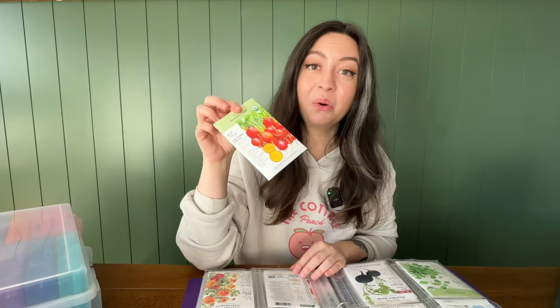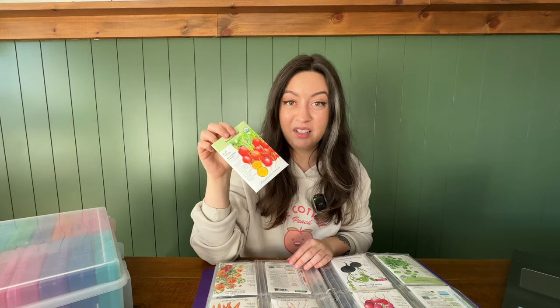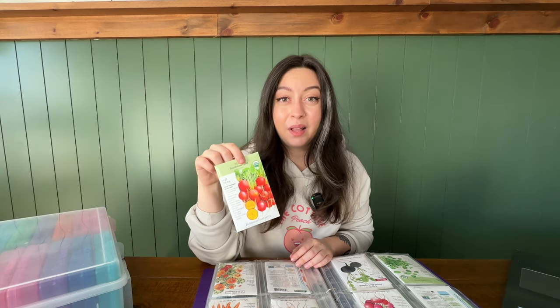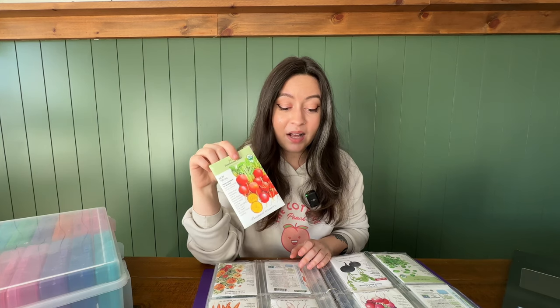It could be worth experimenting with different varieties, like this touchstone gold beet, which is known to have less of that earthy, dirt flavor that a lot of us don't like from beets. This is another one I'm going to be experimenting with this season. I do not like beets — I have tried over and over again. I have a general rule that for any foods I don't like, I try to retry it every year or so, but beets I've just never been able to enjoy. So this year we're trying the touchstone gold. I'll link this one below. If you don't like beets like me, maybe we can experiment together and find a variety we can actually enjoy.